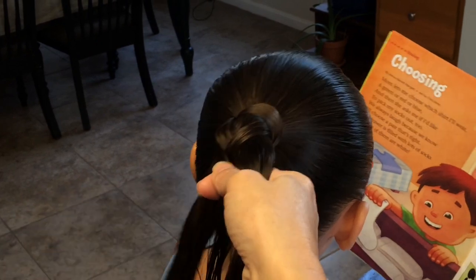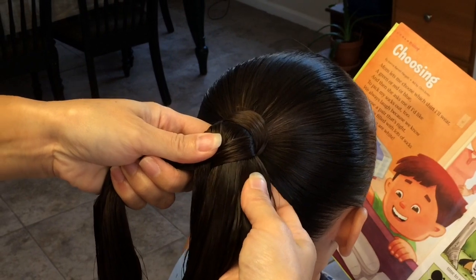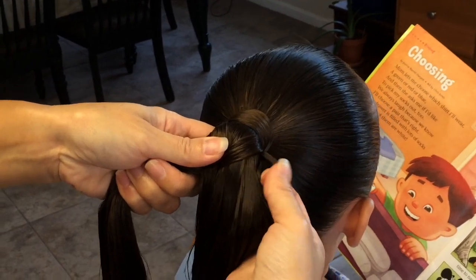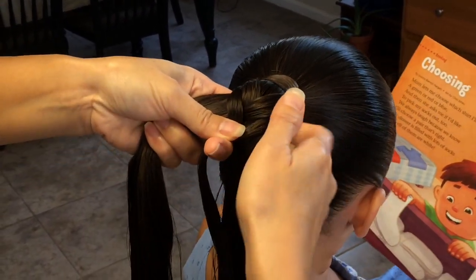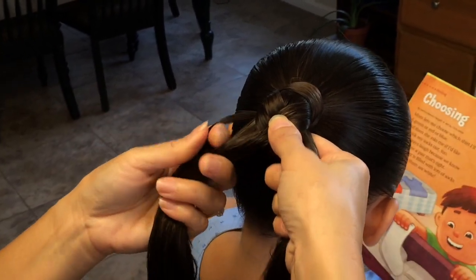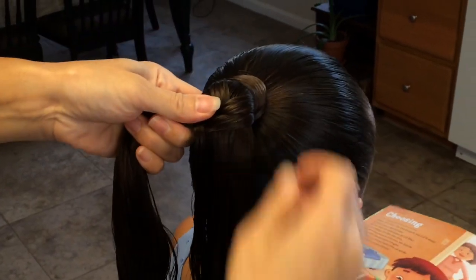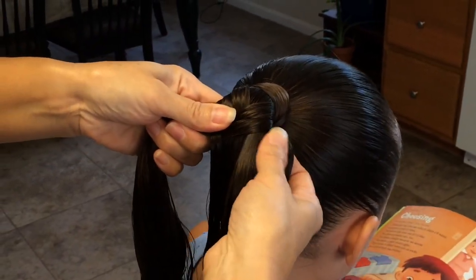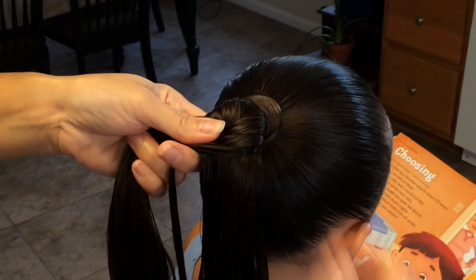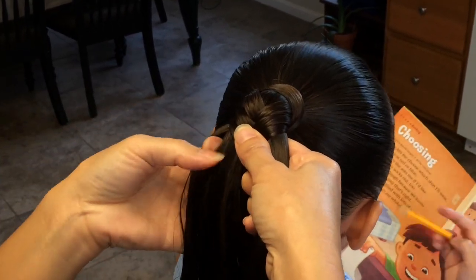This is very repetitive, so you're going to just keep repeating until you go all the way down. But before you go all the way down, you want to pull some of this hair on the outside strand — pull it to make it look puffy before you go all the way down. Because it's a lot easier as you're going down than to have it all done and try to pull it all out.